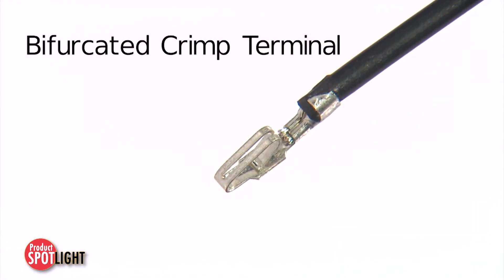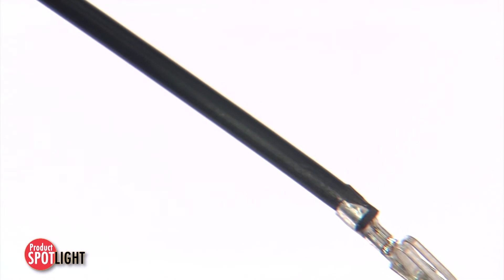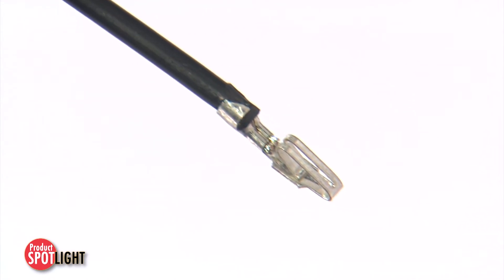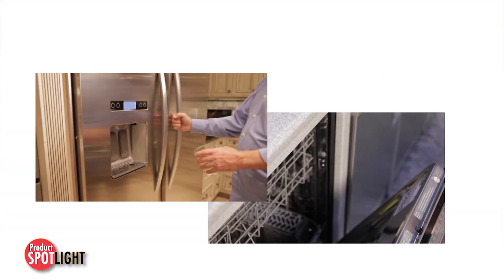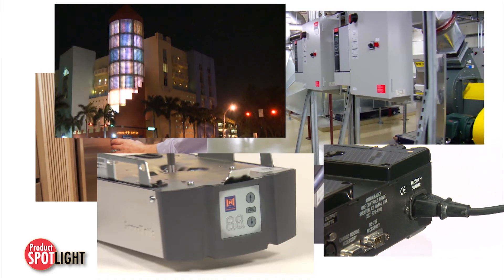The bifurcated crimp terminal supports up to 7 amps of current and offers two points of contact or secondary paths for long-term electrical performance and reliability. Ideal applications include appliances, HVAC, power supplies, lighting applications and more.